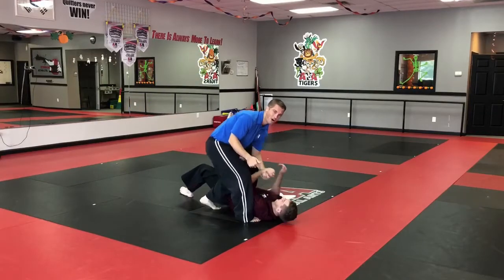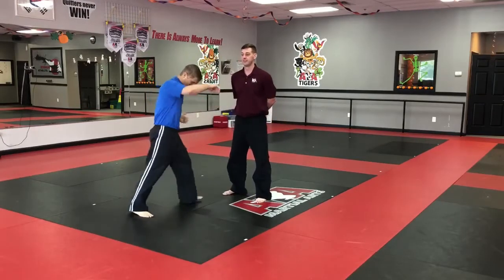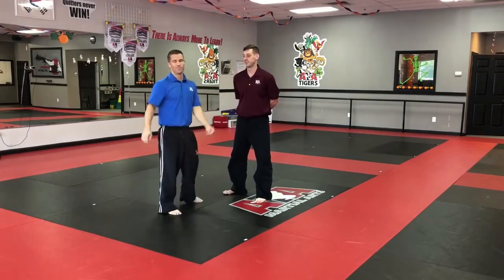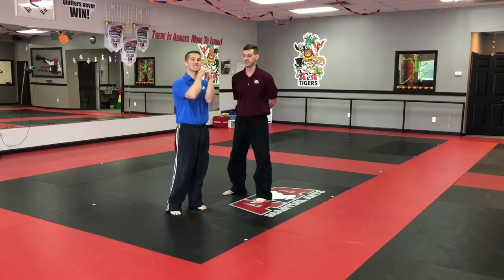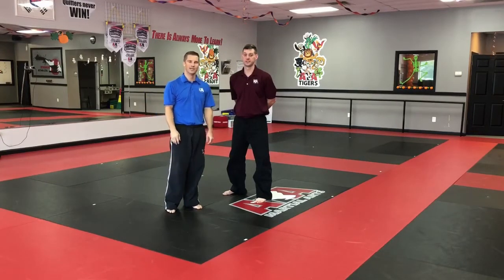I'm going to control my partner all the way down to the ground. In reality though, you don't care — you're just going to sweep them and let them hit the ground. That's our self-defense from center control. Train hard and remember: become better than you are today. Good luck guys.